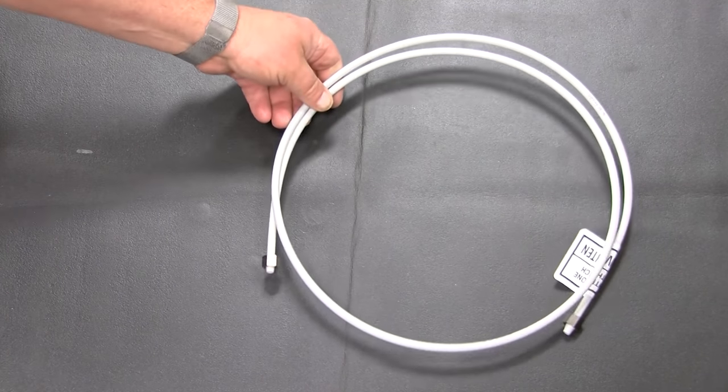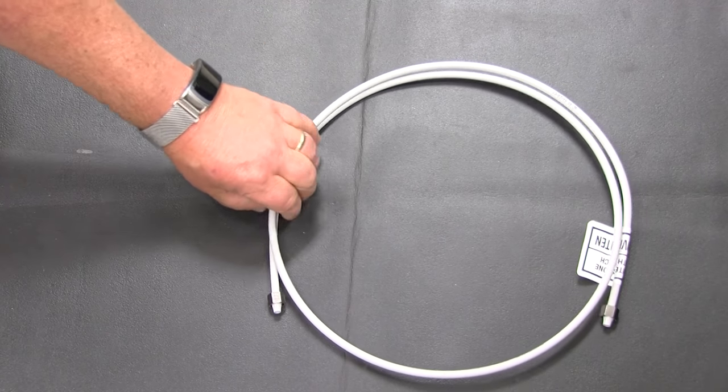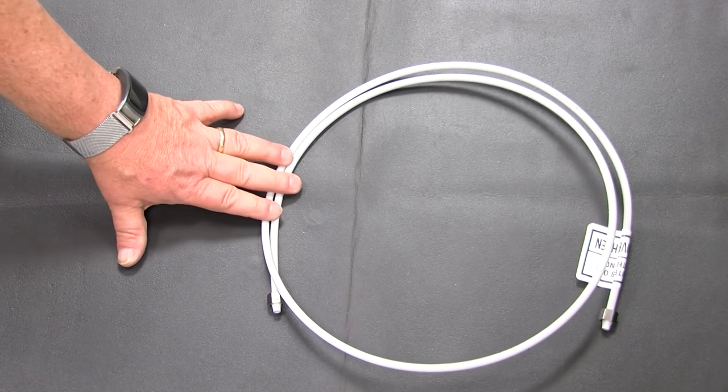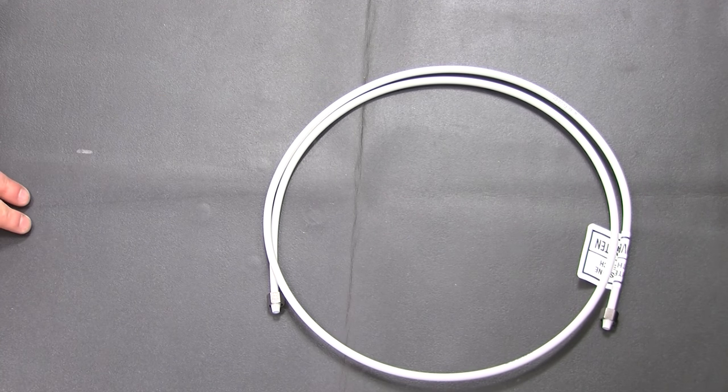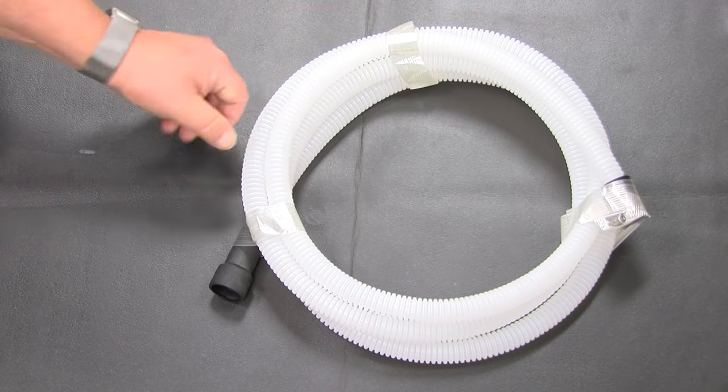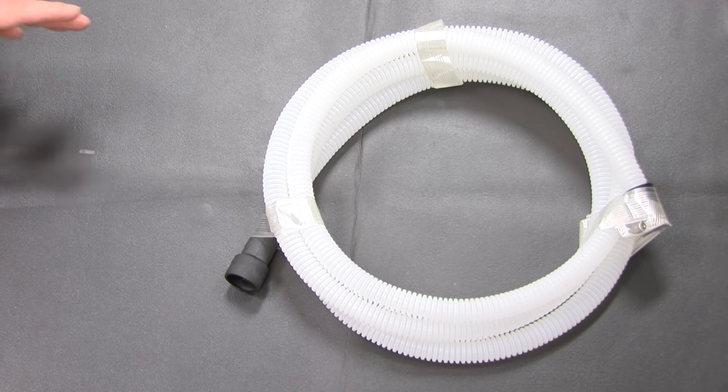The only thing other than the ice maker that you have to purchase is the water supply line. We suggest copper tubing, or the part number listed in the use and care guide — it's called PEX tubing. If you have an ice maker that comes with a drain pump, it will also come with the drain hose that you can connect to your plumbing.